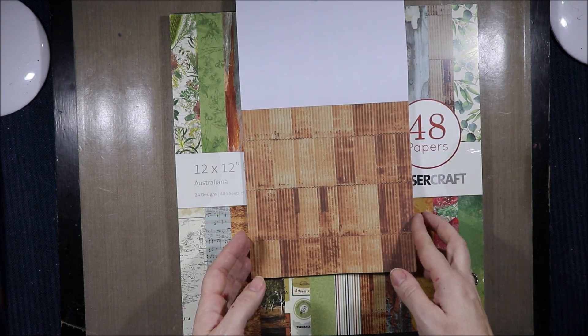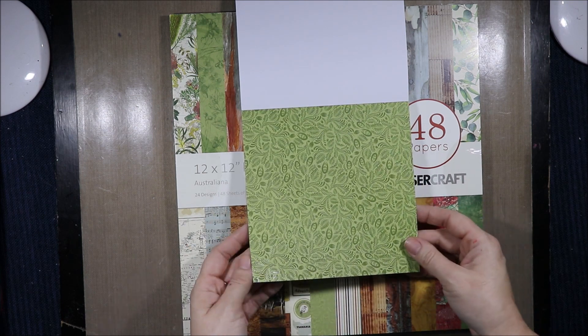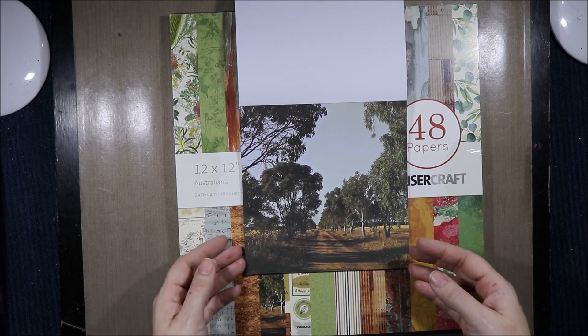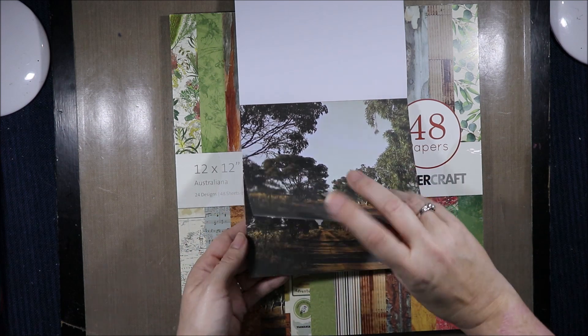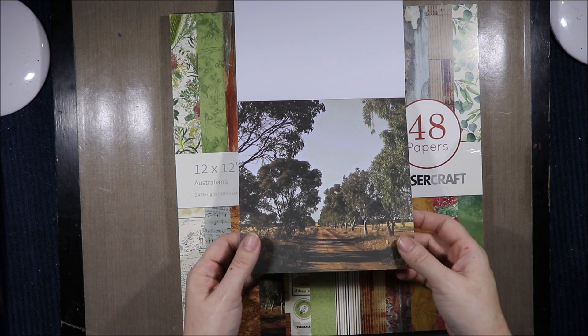Then we have the old tin roof and a map of Australia. This is another treated page with just lots of leaves and things, then more Aussie earth. An old country road — we used to have a lot of them around here, there's a lot less now. I remember when I was a kid at Christmas, every year it was down an old country road that has since been carted over.